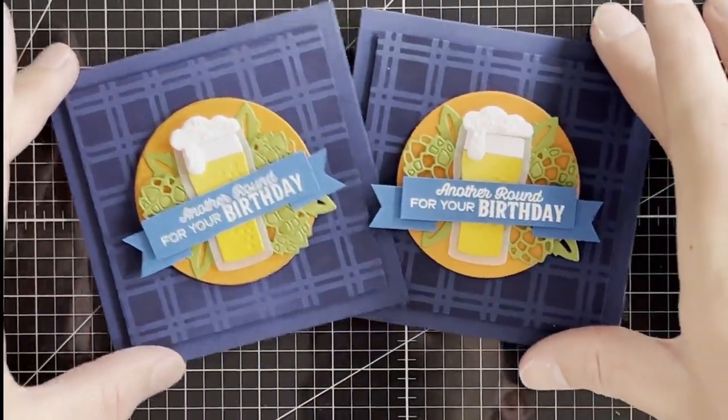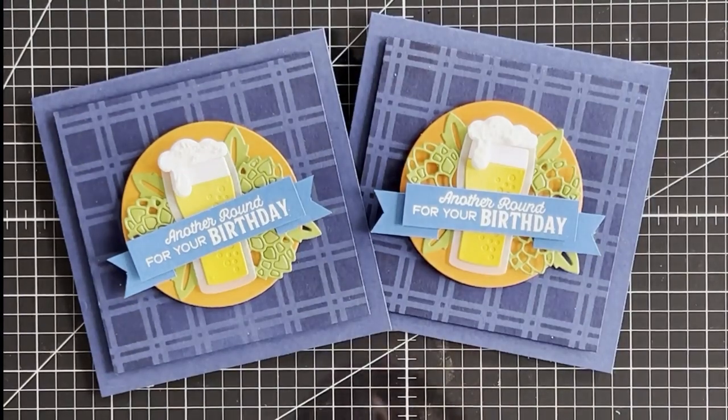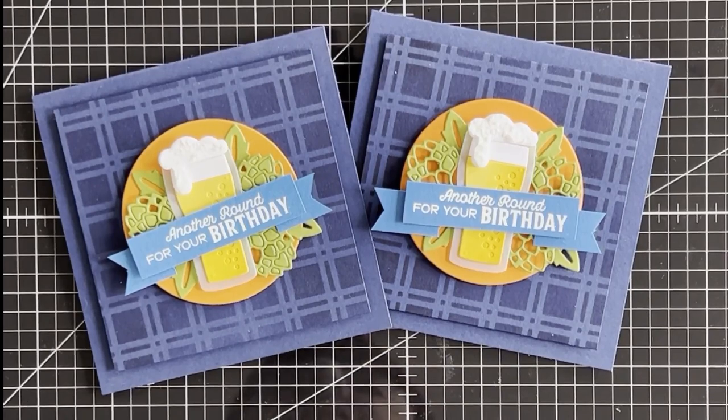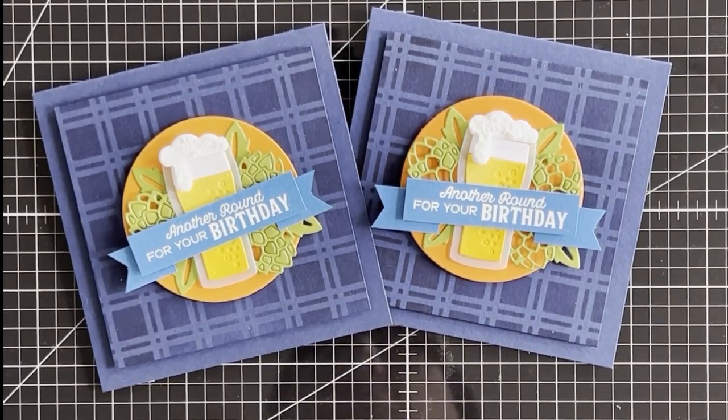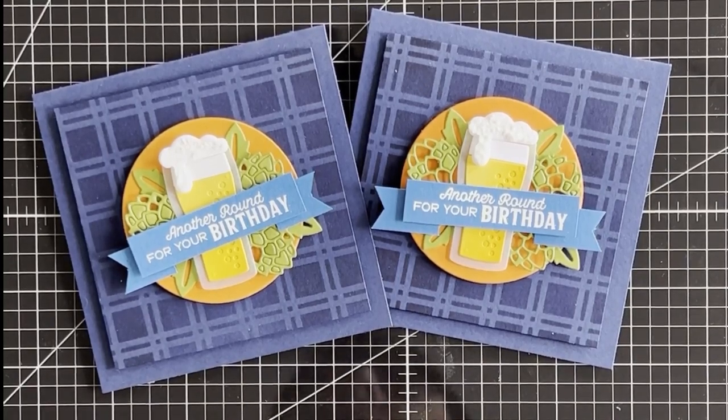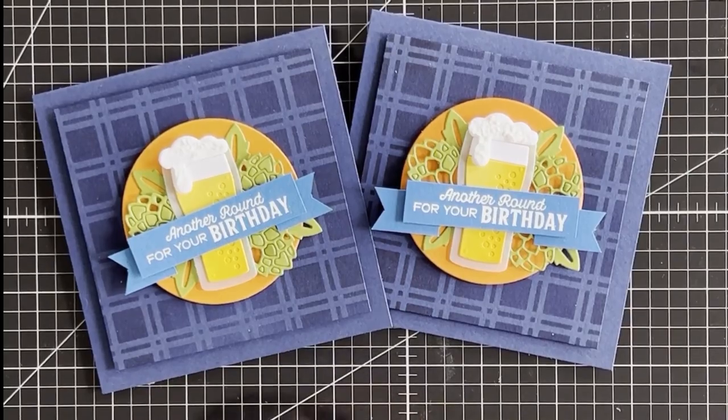And there you have a super fun and easy project. I hope you enjoyed today's card — if you have any questions please let me know, I'll be happy to answer them. All products are available at my online store, just head over to martinsmayhem.co.uk. Other than that, see you later, bye!